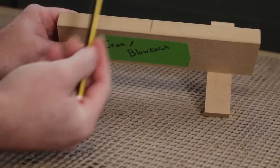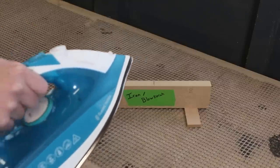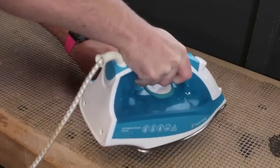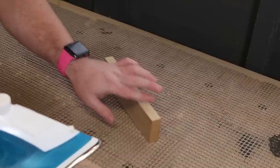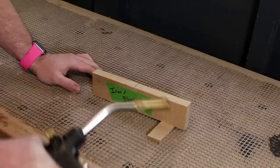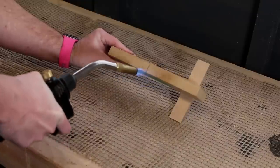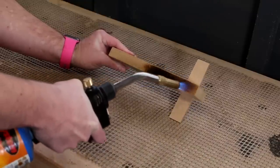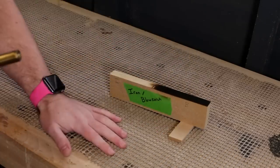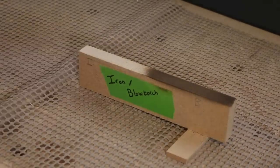The left side will be for the iron and the right side will be for the blowtorch. The iron is set to a high heat and the steam function is off. It feels a lot flatter but still quite furry — not as bad as before though. Obviously you need to be careful when using a blowtorch like this; I do have an extinguisher on hand just in case. It just needs sanding — sanding with 240 grit paper does smooth both methods really well but it could do with another coat of heat.